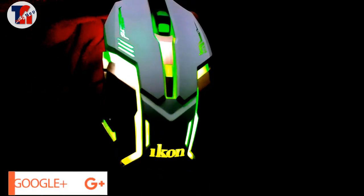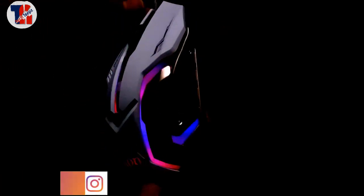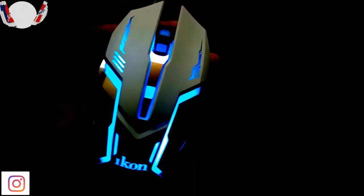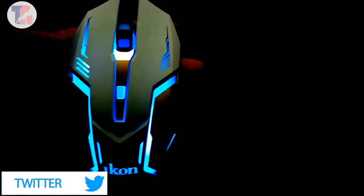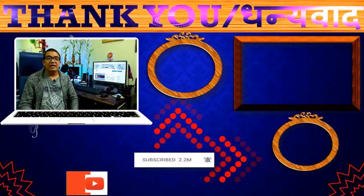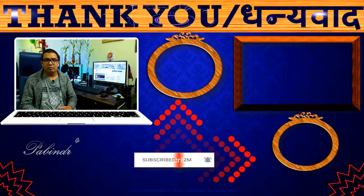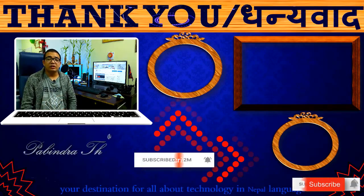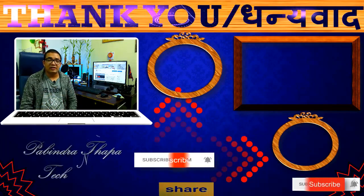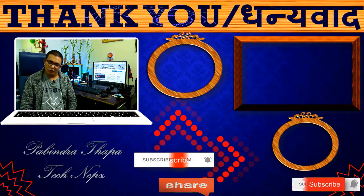This is a gaming mouse. If you have any questions, please comment. Don't forget to subscribe to our channel. Have a great and fun time.